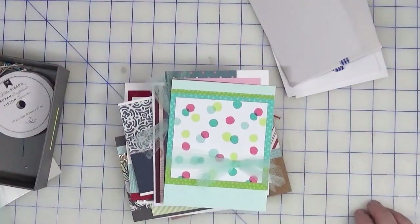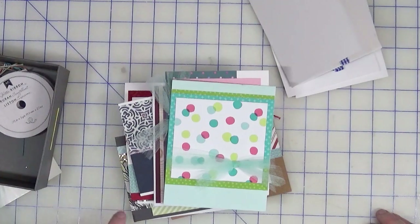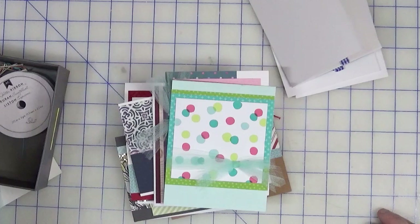So that is it, my friends, for this month's Smash Our Stash! I hope you play along. Please be sure to click on the hashtag to see all the other collaborators — I'm sure they have some great ideas for things they did with fibers, ribbon, twine, lace, etc. Until next time, happy crafting!